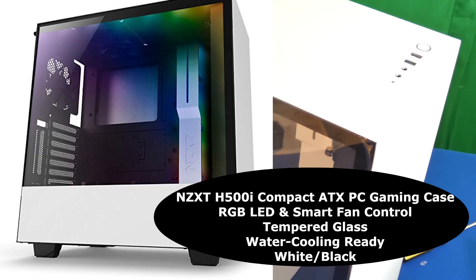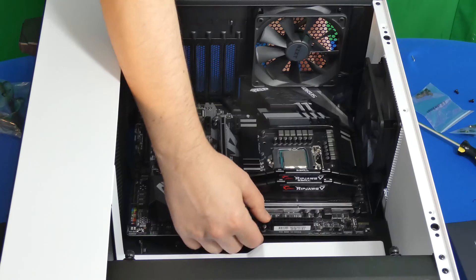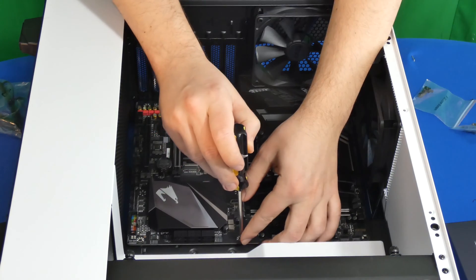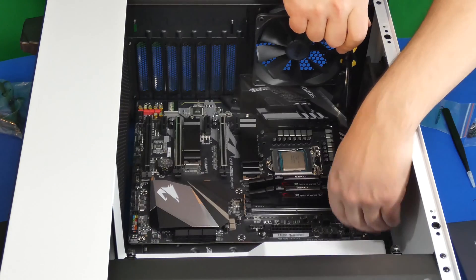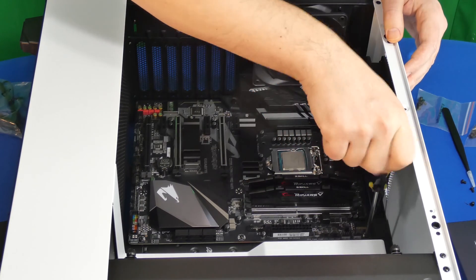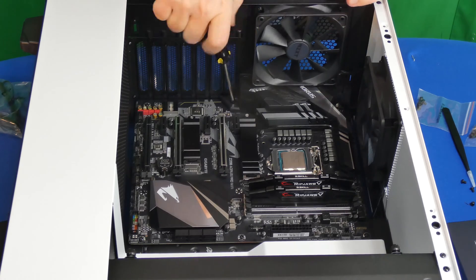For this we're using a really cool case, the NZXT H500i, which comes with all kinds of cool stuff. The standoffs for the motherboard were already inside the case, so I didn't have to install those. Now it's time to put the motherboard inside and use the screws that came with the case to attach it. A pro tip — push on the motherboard a little bit so you can align the holes properly for the first couple of screws, then attach all the remaining screws. Don't go too crazy — just make sure it's tight enough.